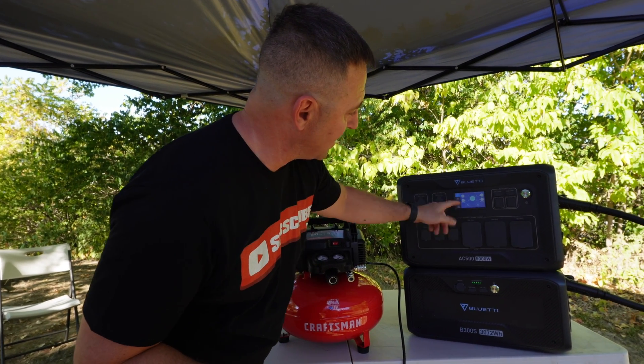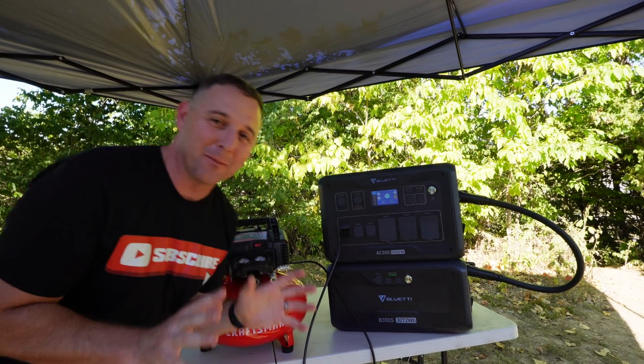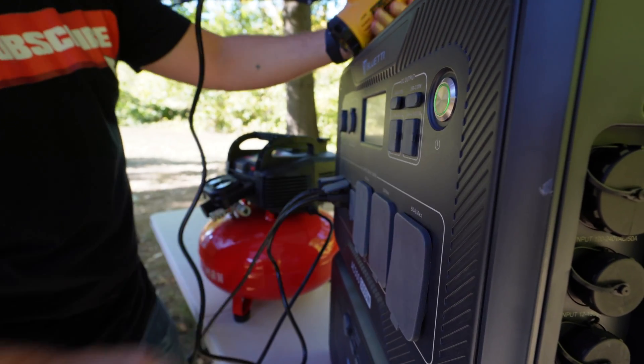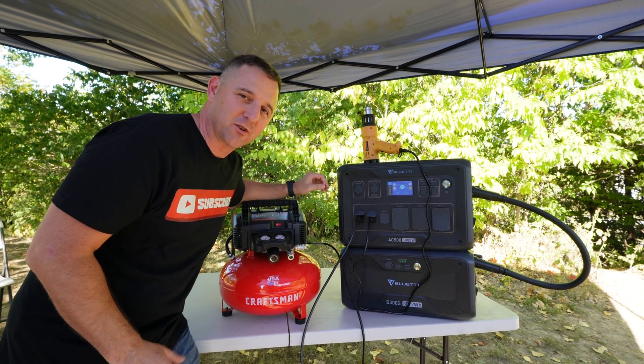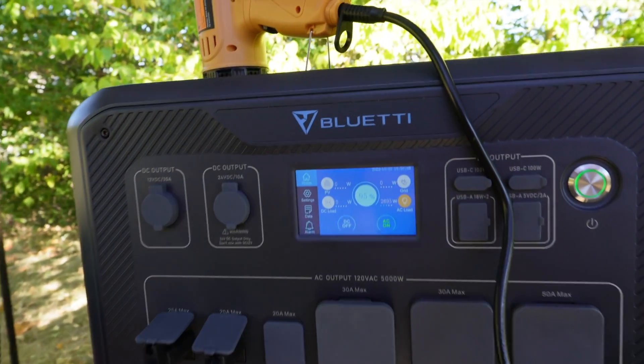I want to test the AC inverter, so I turn it on. The AC inverter is pretty powerful, so it did make a little click as I turned it on. It powered my air compressor without problems. Next, I hooked up the heat gun to see if I could run the heat gun and air compressor simultaneously — with the heat gun pulling about 1,500 watts, no problem. The AC500 has been able to run everything I've thrown at it. Let me know in the comments what devices you have that take 5,000 or even 10,000 watts of power.